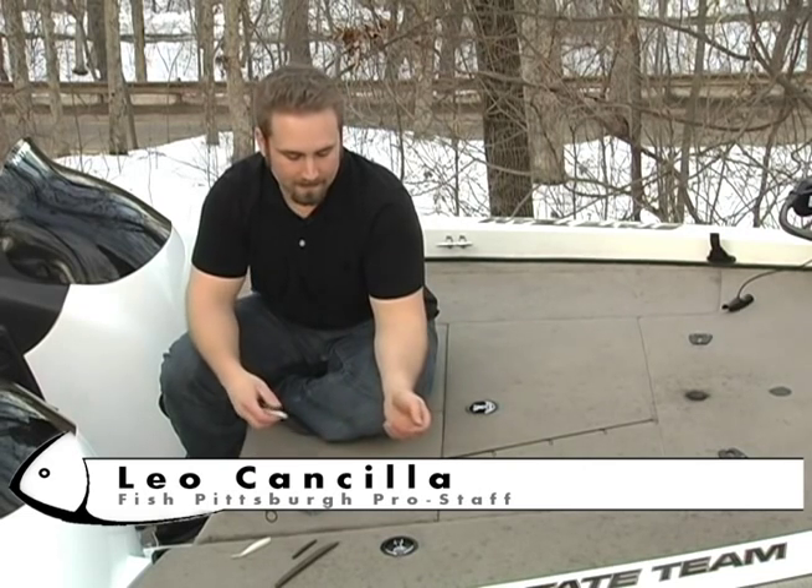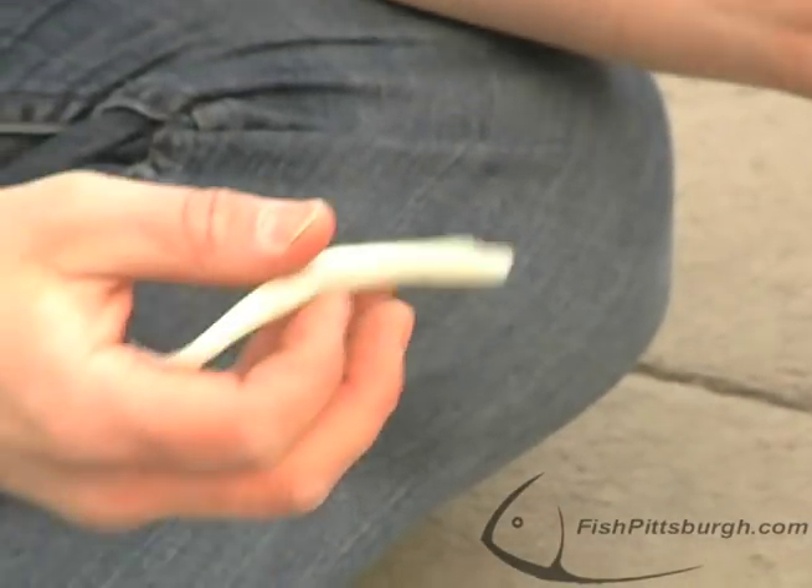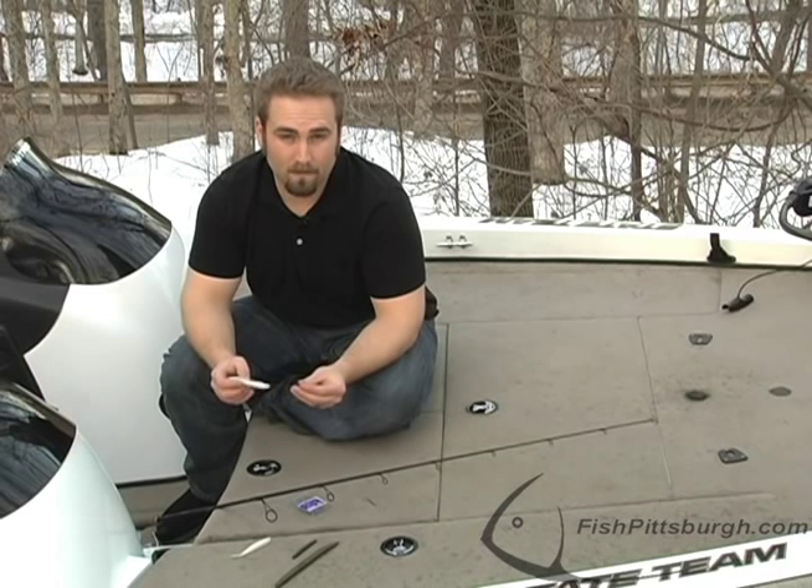Hello again and welcome to another installment of Fish Pittsburgh's tip of the week. Today I have the weightless rig already all set up, ready to go, but what I want is a quick fall rate.